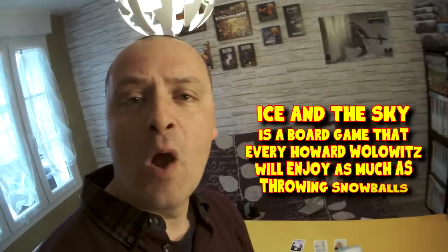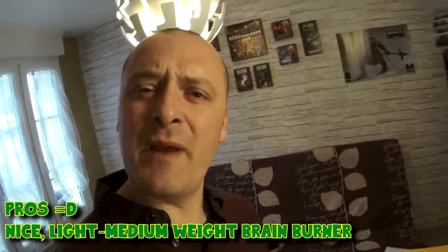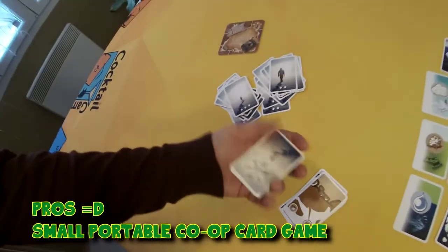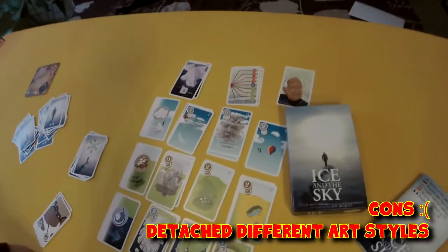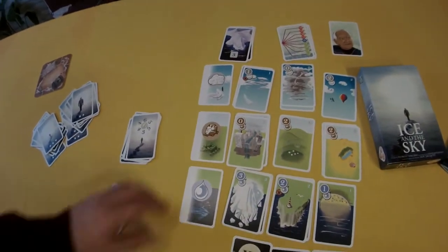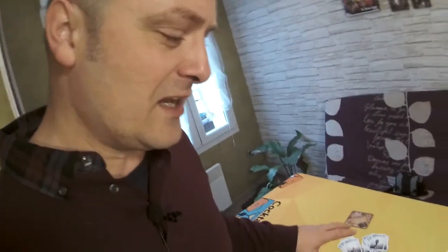To sum up Ice in the Sky: it is a board game that every Howard Wolowitz will enjoy as much as they enjoy throwing snowballs. This game is a nice light-to-medium weight brain burner of a cooperative game. It's a card game, so I'll start by talking about the cards and art and components. It is small, portable — you can take it anywhere. Just a nice small card game with some nice poker-style cards. One of the problems I have with the art is the disconnect between the two different art styles — there's a filmy art style and then a cartoony art style on the cards, and on the back another art style altogether, so you have three different art styles in the game, but it doesn't really disconnect from the game too much.